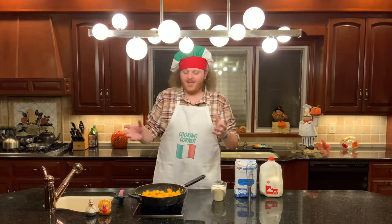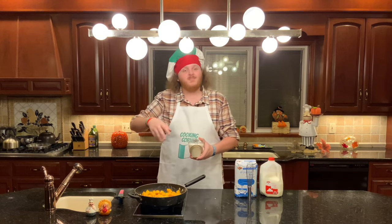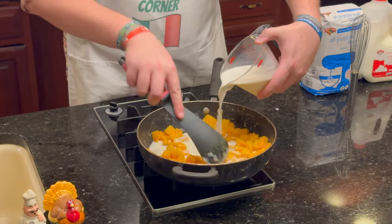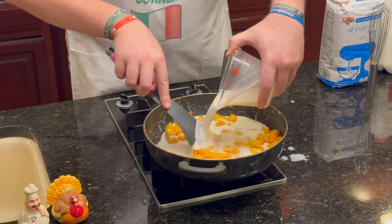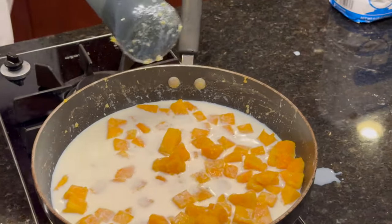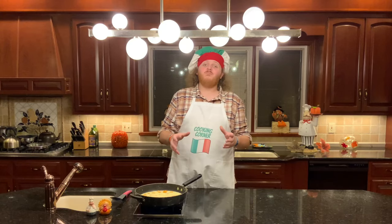Once you've completed your roux by adding the flour and mixing it with the butter and squash, slowly pour in two cups of whole milk while mixing constantly. Once you've added your whole milk, turn the temperature down a bit. Now is a great time to put up your pot of water to boil for your pasta. Cook your pasta for three minutes less than what it says on the box, because once you add the cheese sauce, you're going to cook it a little bit more. Make sure not to overcook your pasta.